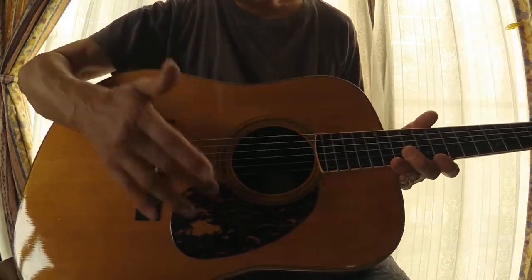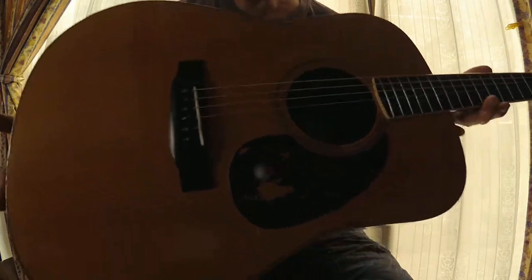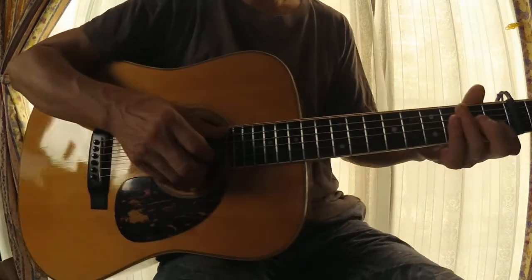Little picking marks here but nothing major, not structural issues.